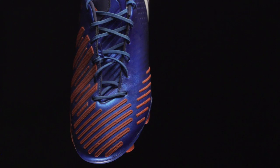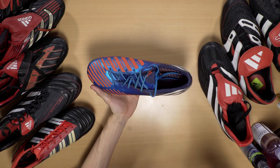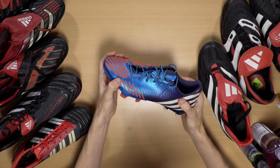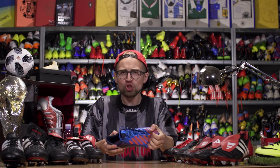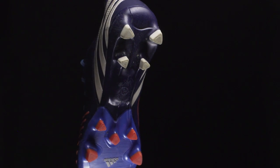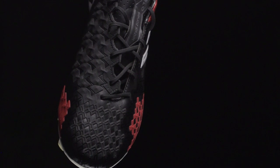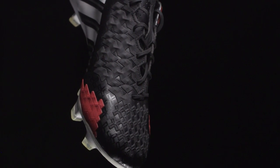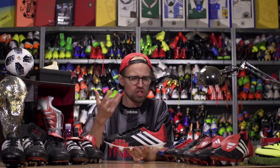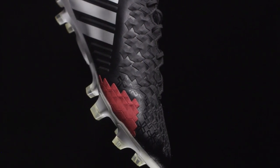In 2012, Adidas gave us the Predator Lethal Zones, which introduced five rubber zones all over the upper for different aspects of control. It also introduced for the first time ever on a Predator a synthetic leather upper called Hybrid Touch that was actually pretty damn soft, sitting on top of a MyCoach-enabled sprint frame outsole. That was then replaced by the Predator LZ2 in 2013, which was largely the same boot — only a slight change in shape and structure of the rubber elements to make it less chunky and more streamlined. Pretty light too at 226 grams.